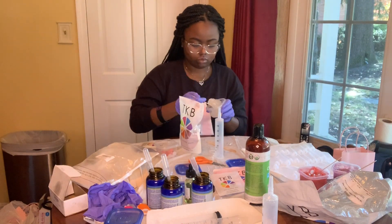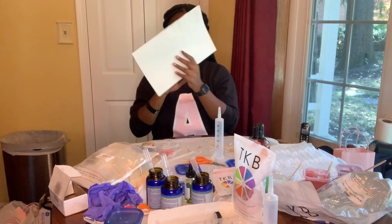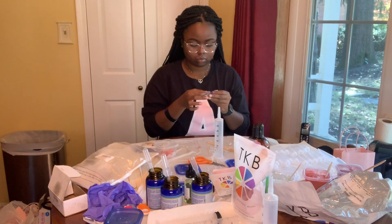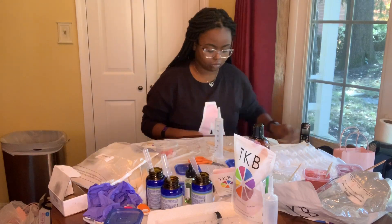Next step is putting the labels on the lip gloss tubes. This is something you want to do before you start filling the tubes up, because when you do the tube filling everything gets sticky and gooey, and it's really hard to put the stickers on after the fact. So make sure you're putting your labels on before you fill your tubes up.